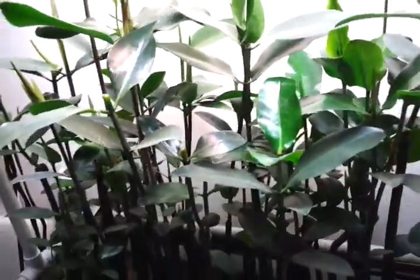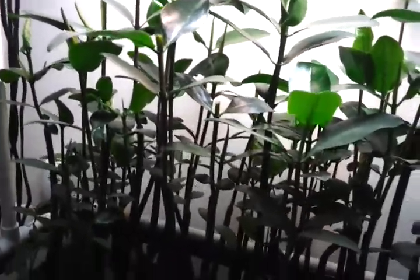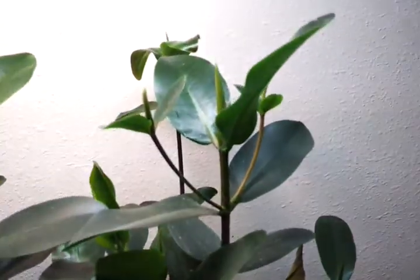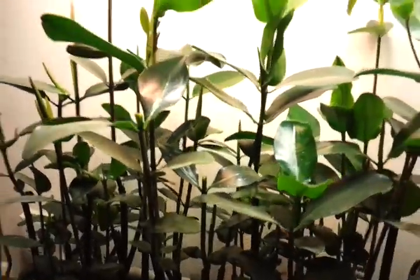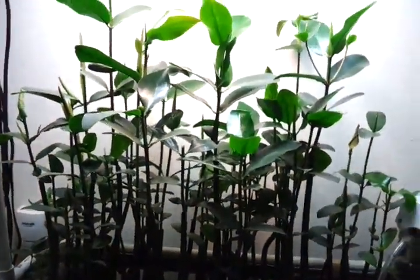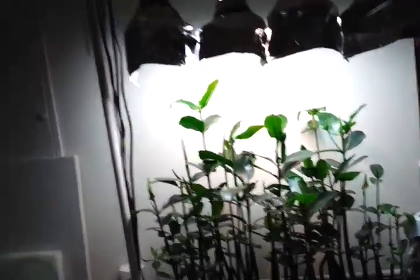I'll see what happens with those — whether there are any negatives or positives to the growth. I'm hoping they'll maintain their health and hopefully what they'll do is send out side shoots further down, kind of like this one over here, so the plants stay smaller and don't continue to grow upwards too far. But that's the second thing.